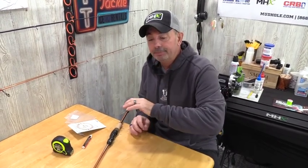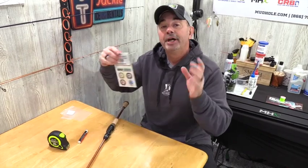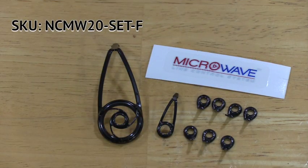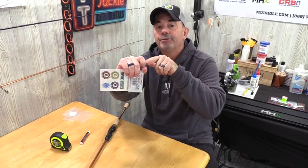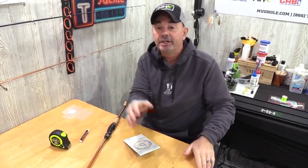The first thing I'm going to do is mark out the guides. We're going to be using the microwave guides, the MW20s — I'll put the part number right here for you — and those are my absolute favorite guides to build on a spinning rod. The microwave guides are actually a line management system, different than regular guides. Once line is centered through the first guide, it will go all the way through those guides, so you won't have that line slap coming off the reel on every guide — less friction, farther cast.